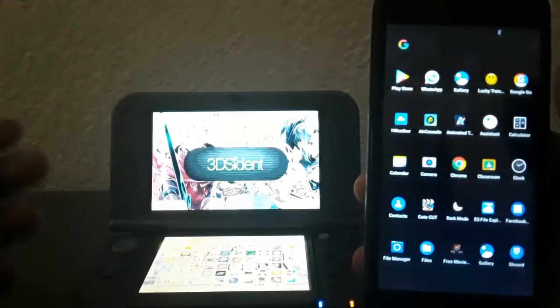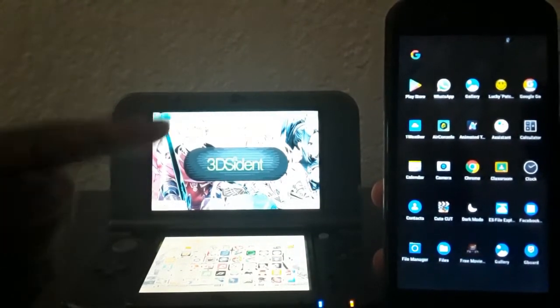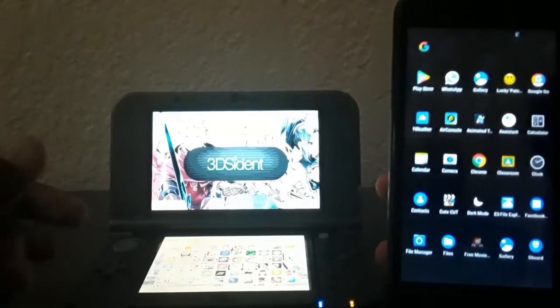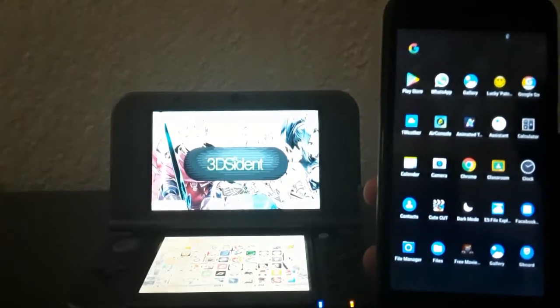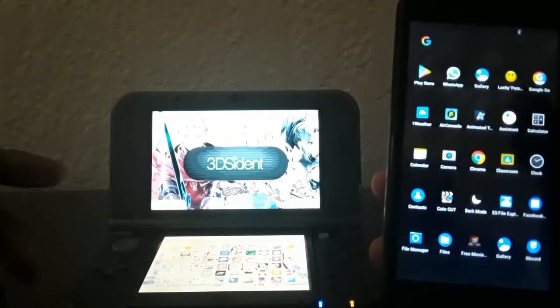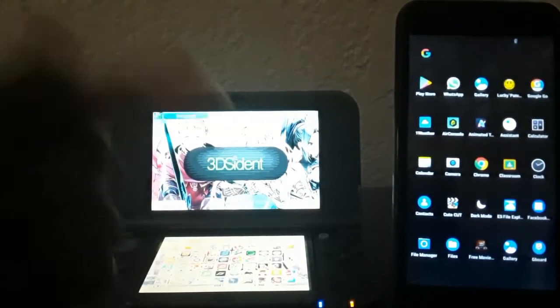What's up guys, welcome to another video. Today I'm going to show you how you can transfer files from your 3DS to your phone and from your phone to your 3DS. Make sure to like and subscribe to this channel and press the notification button. Let's get started.